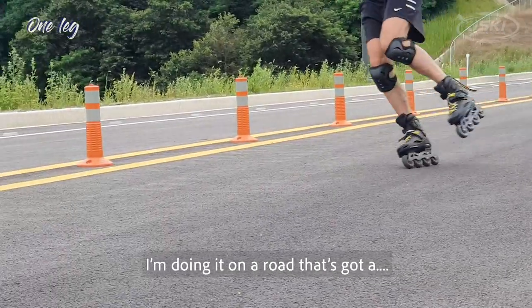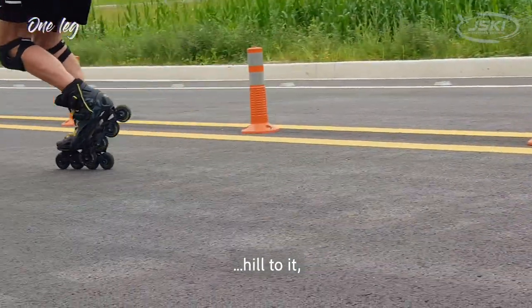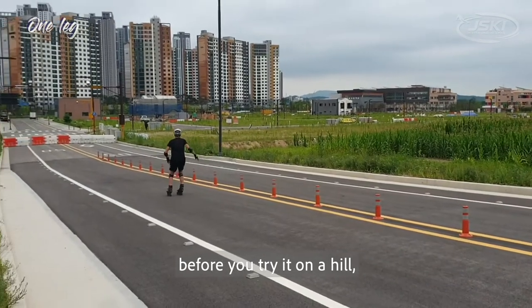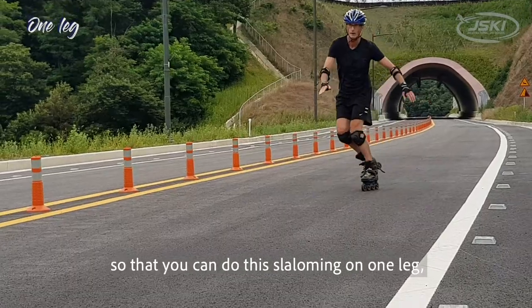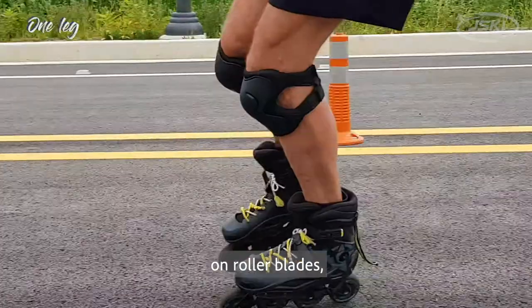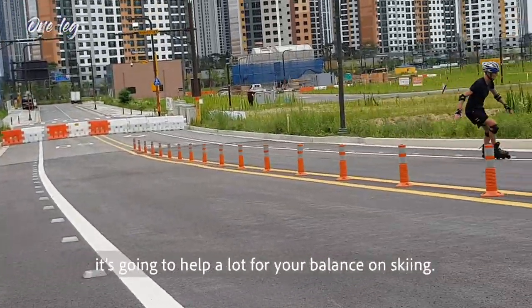Here I'm doing it on a road that's got a hill to it, and before you try it on a hill you'll want to do it on someplace flat. If you get so that you can do this slaloming on one leg on rollerblades, it's gonna help a lot for your balance on skiing.